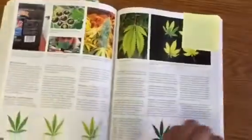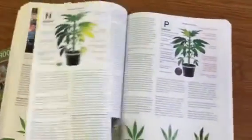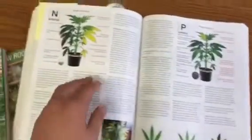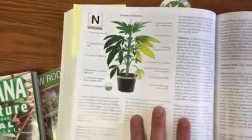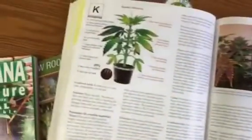My second favorite part is the nutrients section. Knowing what is wrong with your plant is really important so you know how to fix it. The illustrations and descriptions of what to look for — whether you have excess or a deficiency in a certain nutrient like nitrogen or phosphorus — the detail in this book is just absolutely amazing.